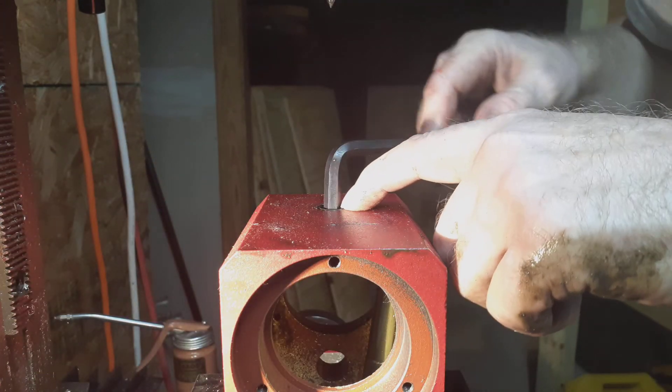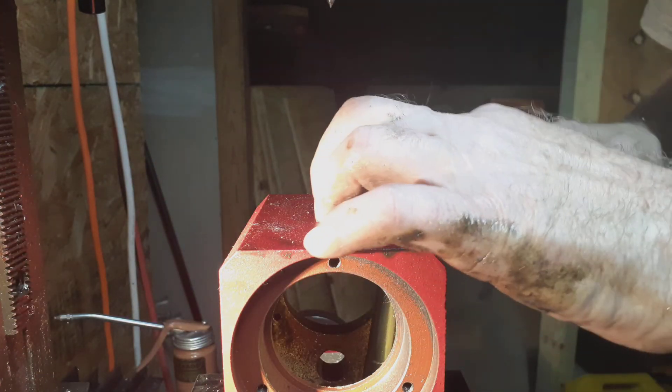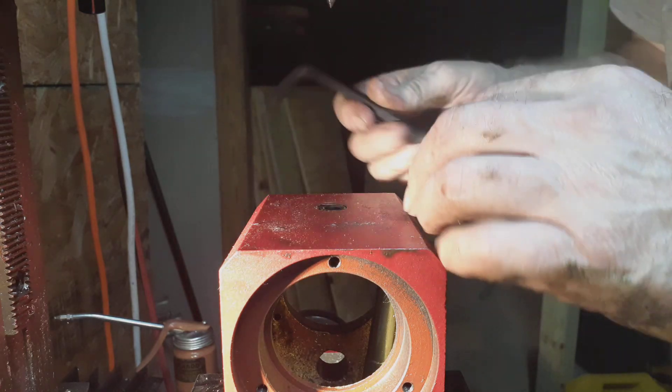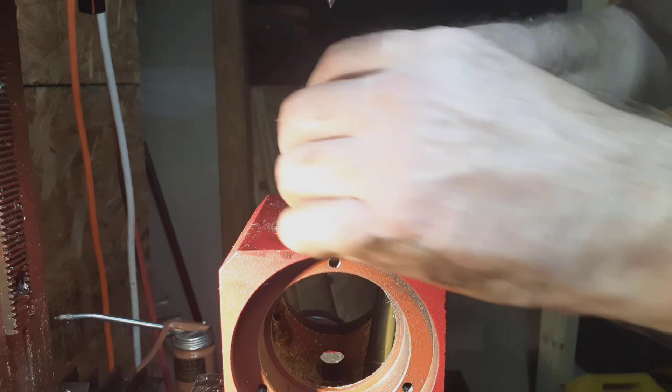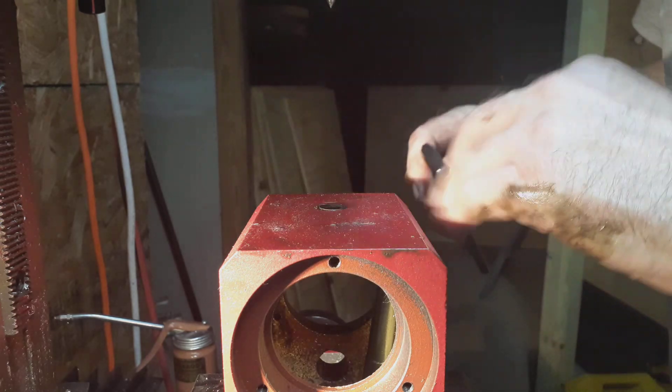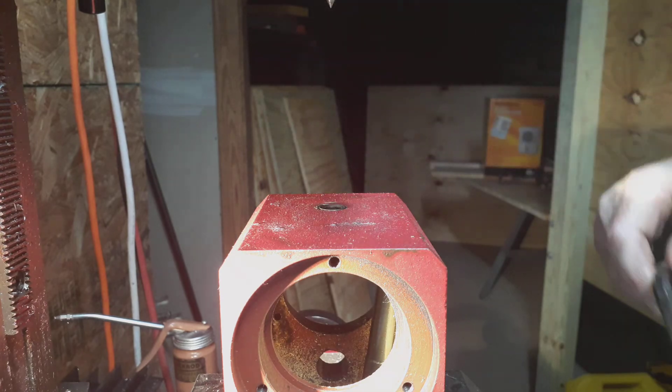It seems to work quite nicely. I may have to put some blue thread locker in there to keep it from dropping down while the lathe is in use, but it fits just fine.